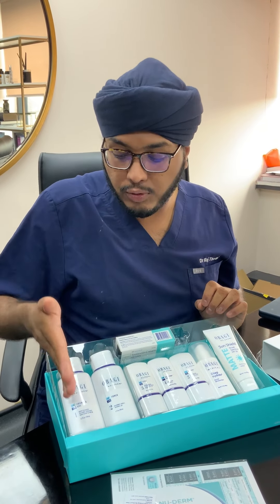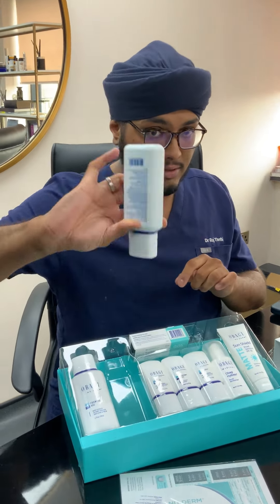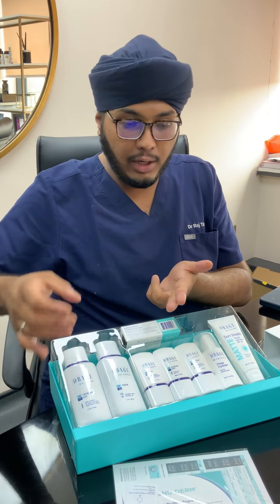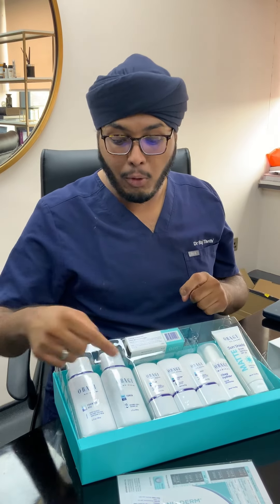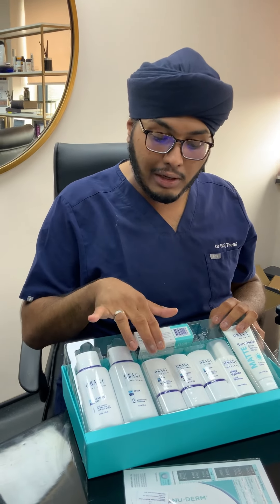Number two is your toner. Once you've done your cleansing, dry your face with a clean towel — just pat it dry — then move to the toner. It's very liquid. You can use cotton pads, but I find a lot of that goes to waste. I advise getting a little plastic spritzer bottle from somewhere like Superdrug or Amazon, pouring the toner in, and just spraying and rubbing it in with your fingers. You're only using what you need. It dries pretty quickly. Use this morning and evening.